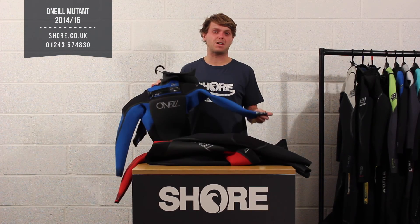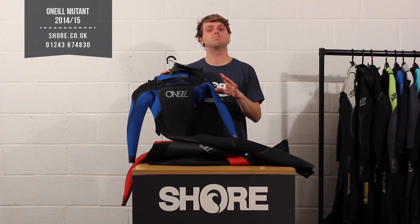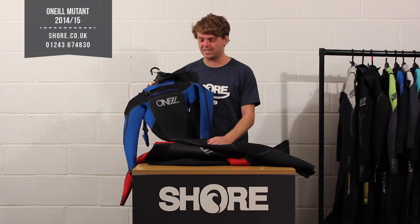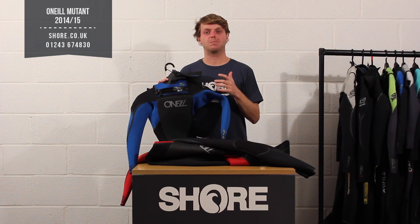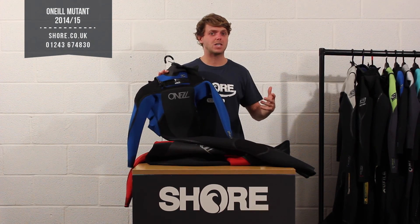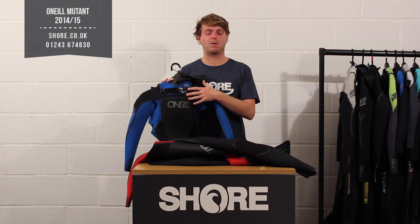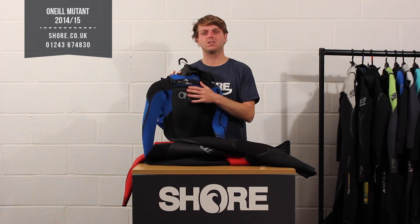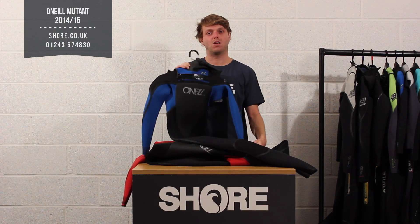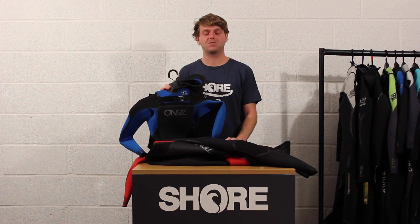So the Mutant 5.4 — not a huge amount of changes from last season, just a few more nice little touches, really designed to be a warm medium price-point suit for this winter. One of our best sellers every year — people get behind it and buy a Mutant every couple of years because they know the quality they're going to get from O'Neill. If you're looking for more flexibility, look at a Pyrotech in the chest zip. If this is a bit over budget, maybe look at a Hyperfreak — that's the Technoballer but without the fluid seam weld and without the firewall chest material, so not quite as warm but slightly less expensive. Really good quality suit — it's an O'Neill staple. That's the O'Neill Mutant 5.4 for 2014-2015, available now at Shore.